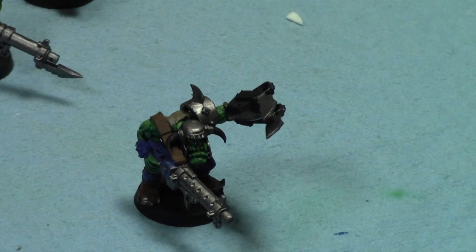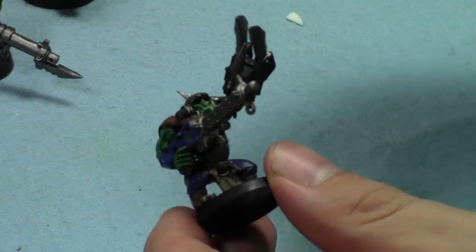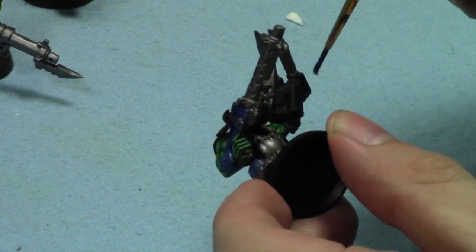These knobs are cool. I put them together using some bits from a box, and after these knobs are done I'll paint some Burn-a-Boys, I'm guessing.